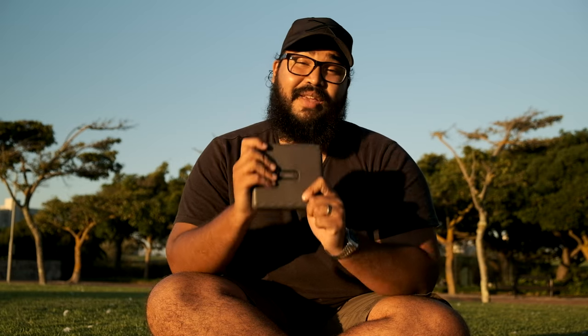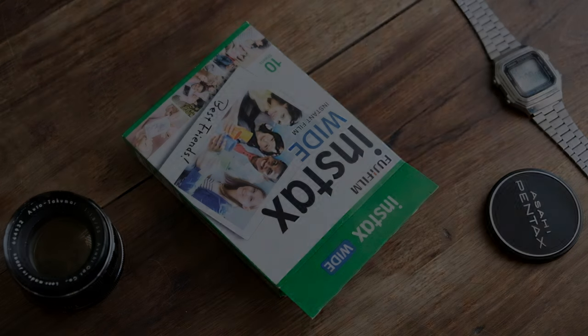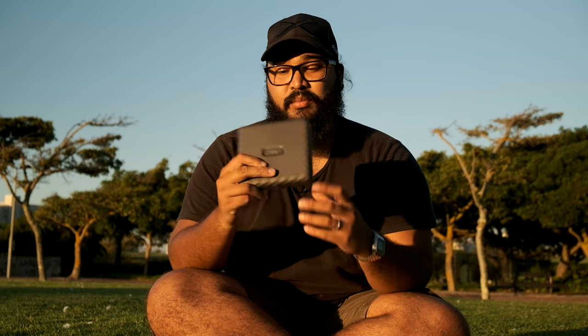This is the Fujifilm Instax Link Wide — that's a long name, so I'm just going to name it Dave. Davey boy over here is quite small for what it is. This thing is only 12 centimeters tall, 13 centimeters wide, and about 3 centimeters thick, so it's ultra portable. On top of that, it only weighs 340 grams.